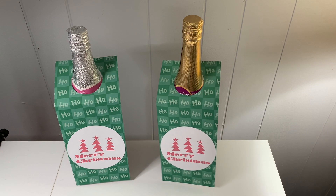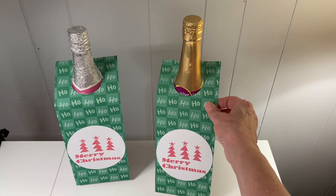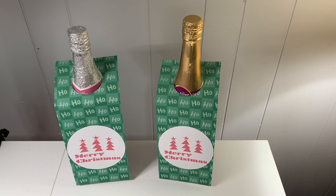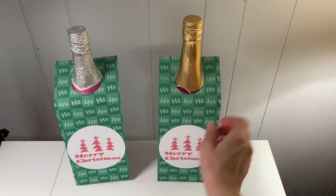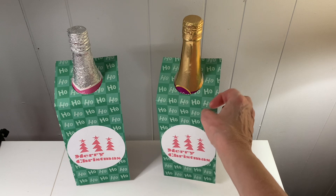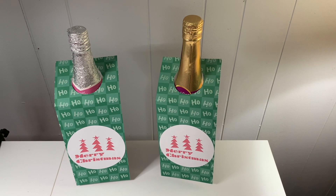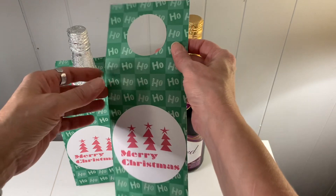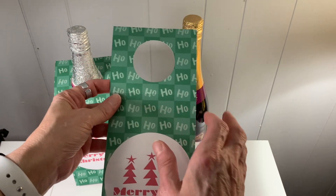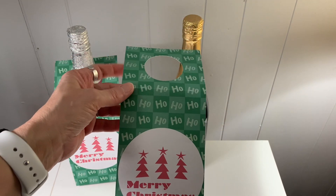This is a wine bottle tag that I created for Christmas, and I'll link it down below. You have to be a member of Cricut Design Space to cut these out, and you have to purchase some images that I use. This is on my community page — Judy's Handmade Creations community page. These are wine bottle tags.